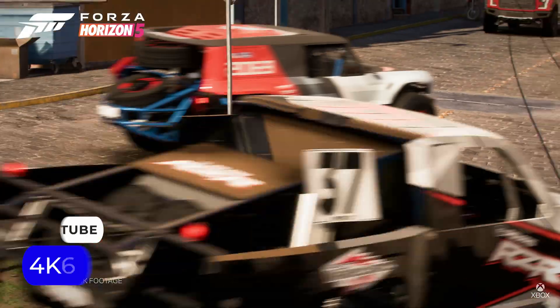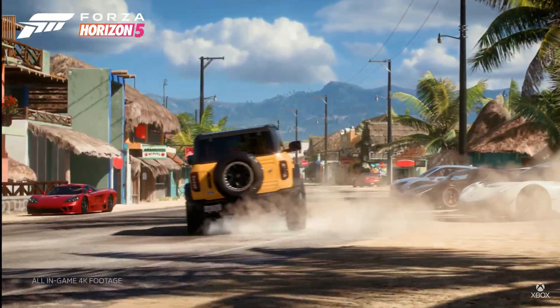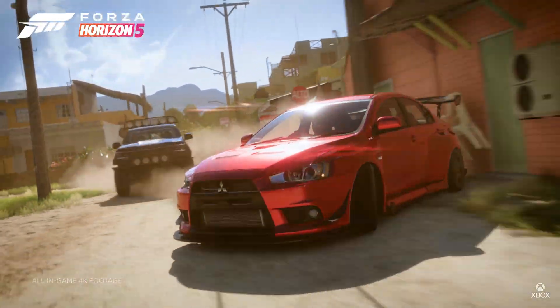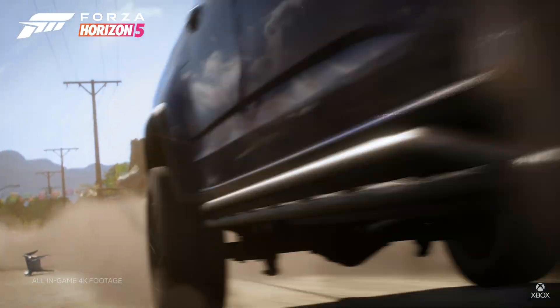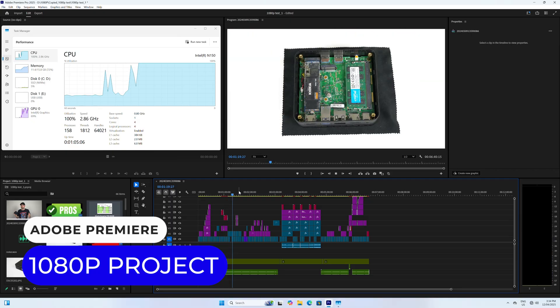The multimedia side is one of the stronger areas of Intel's budget line of CPUs. Playback of 4K60 media files using H.264 or AV1 codecs is possible, as is video editing at 1080p if you're really on a budget.